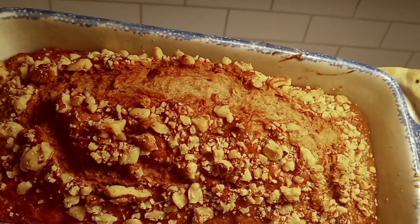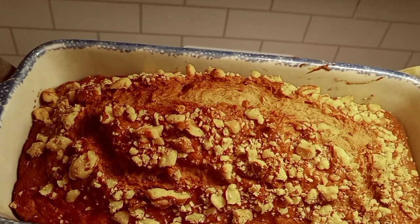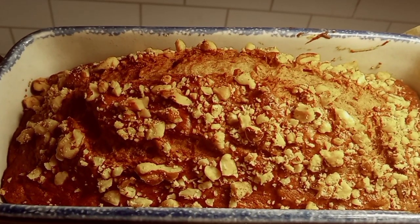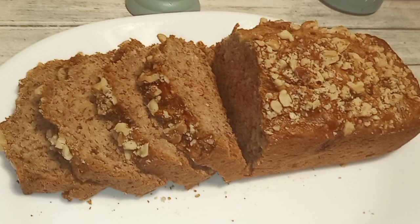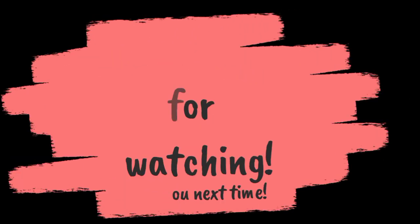This is our absolute favorite banana bread recipe. This lasted a whole 24 hours at my house — the boys enjoyed it for dessert and for breakfast the next morning. Thank you so much for watching and I'll see you next time. Click on some of my other videos and don't forget to subscribe.